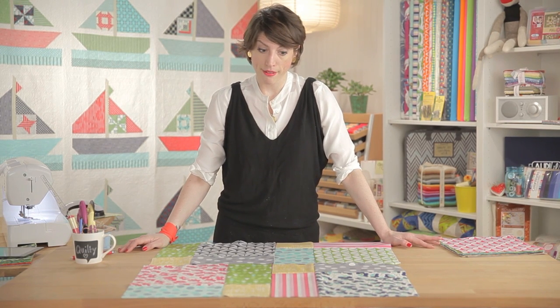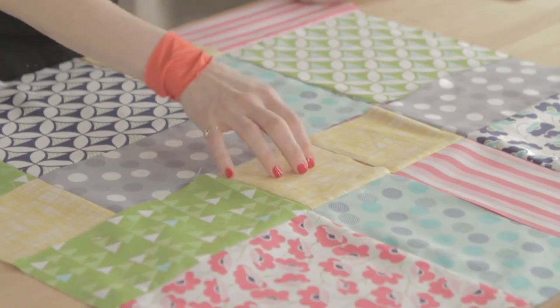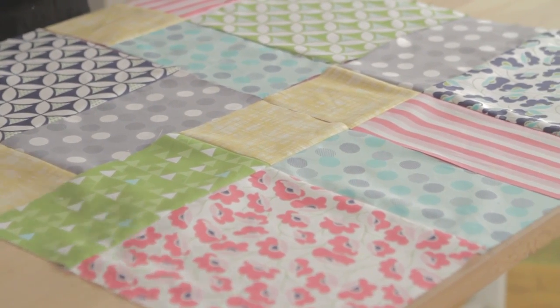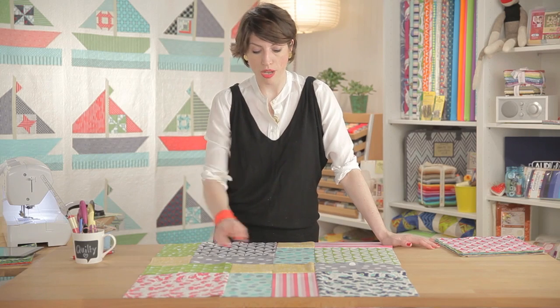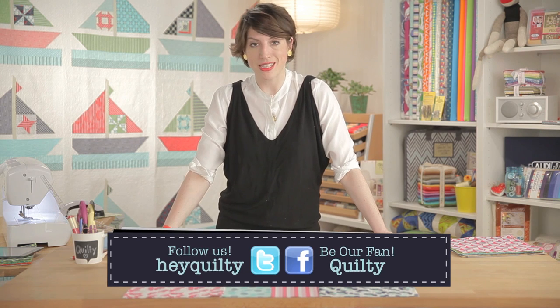And that is how you do that quilt: layer cake, nine patch, slice it, and rearrange. This is a really good place to have a design wall, so you can stick things up on the design wall and turn things the way you want. Last thing: if you do this and two yellows are matching, that's okay — it actually kind of adds to the complexity, the way it looks so complex. So don't worry about sewing like to like; in this case, it's okay.